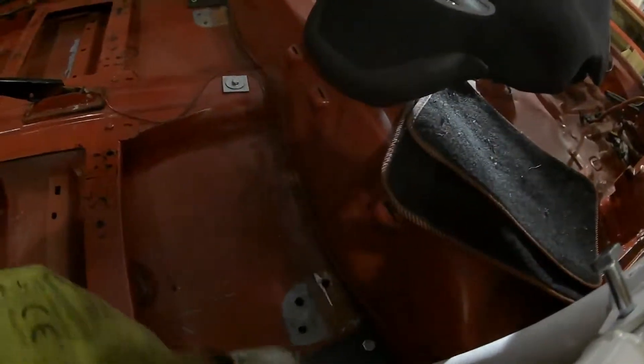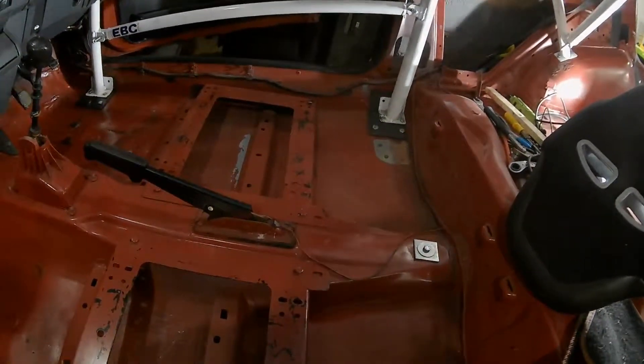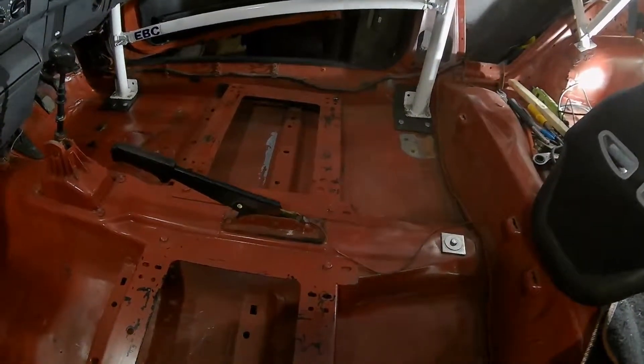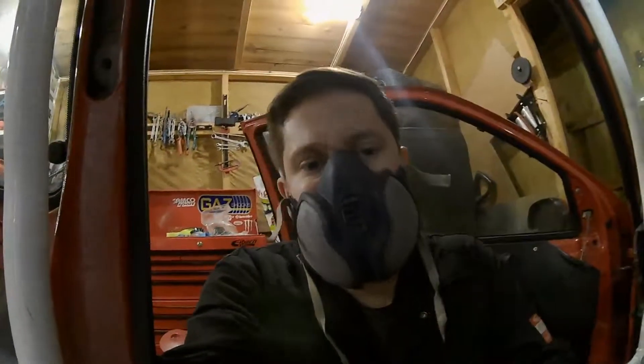The only thing we're going to have to do then is clean out this whole interior, fix these holes in the floor from the old roll cage and get them sorted out. Then I've basically just got to clean all this up, and I've been debating a few ideas of what to do with this floor as well.